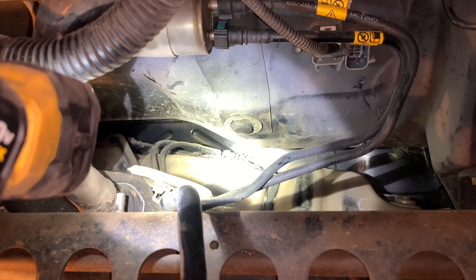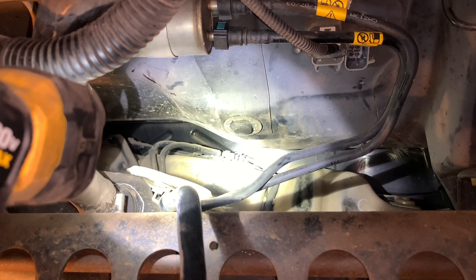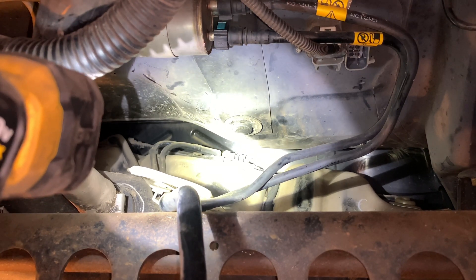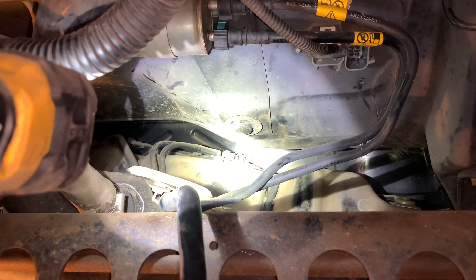I'll wiggle the thing out. I'll show you the part and a diagram of how it goes in. It just basically pops out, pops in. There are no screws, bolts, nuts, or retainers. It's just sitting in a little hole with an o-ring.